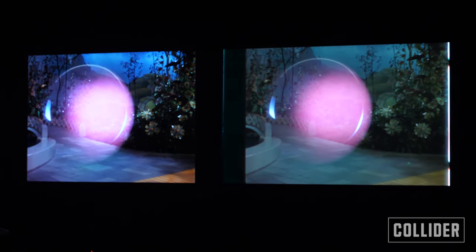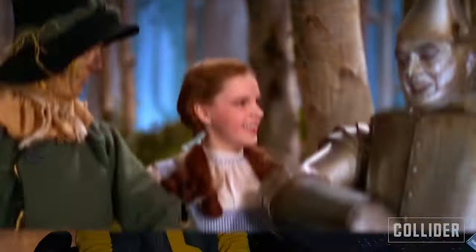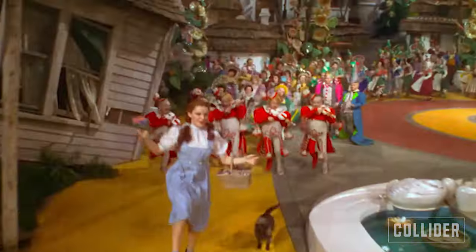My favorite scene — and it's hard for me to say what my favorite shot is — but one of my favorite scenes is where Dorothy and the Scarecrow find the Tin Woodman, because that set is so beautiful. The trees, his cottage, and the yellow brick road running through the forest — it's one of my favorite sets. It's so gorgeous.